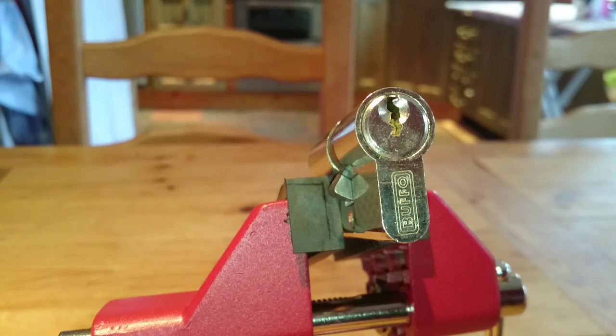Hi folks, well it's another wet, dreary and dull morning here in Northern Ireland. Just thought seeing it was so miserable, what better way to spend it than do a bit of lock picking.